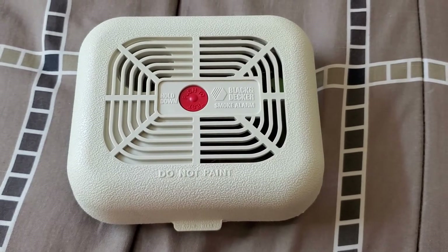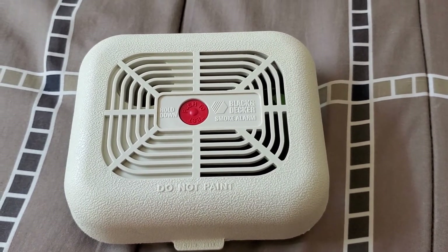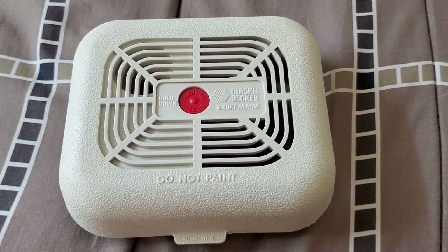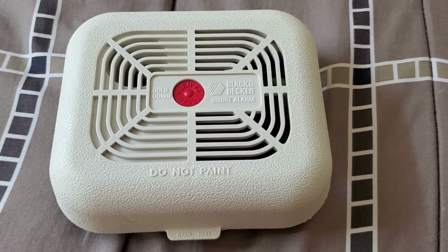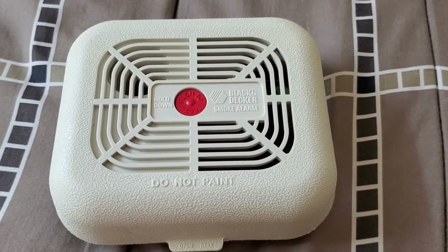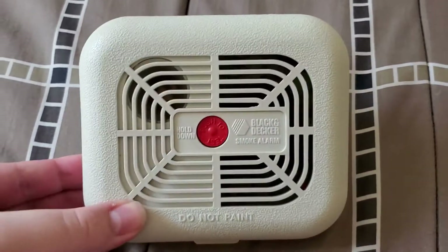This is the Black & Decker Flame Buster SMK60M3. I did an unboxing of it earlier, but some technical issues made the video not very good. The battery in it was extremely corroded, and it just wasn't a very good video, so I'm remaking it now.